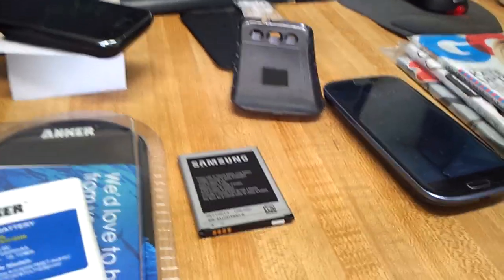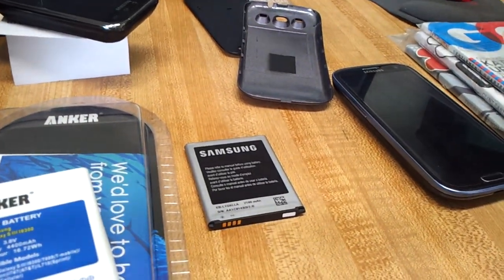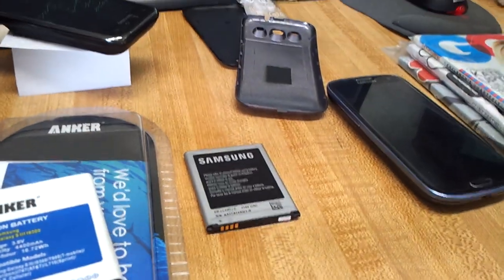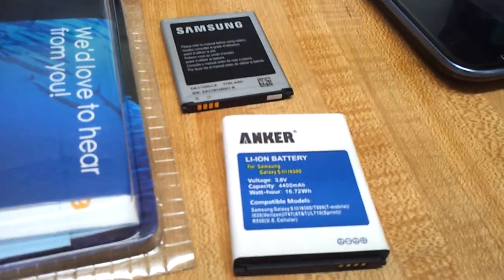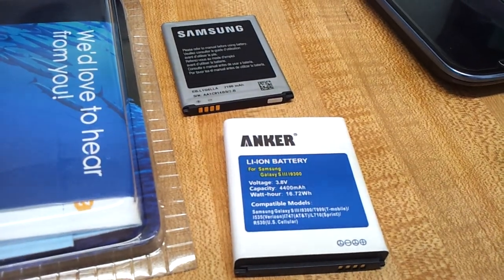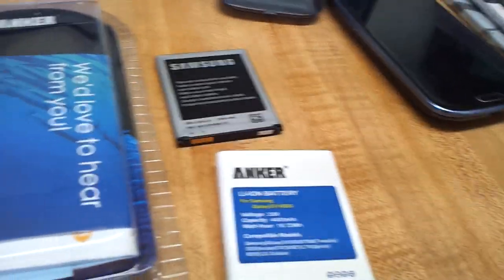So if you have an issue with your Galaxy — even S1, S2, or S3 — just get the extended battery. This Anker here does the trick. I have some other friends that have the S3 and they have extended batteries too.